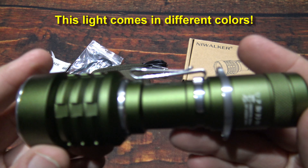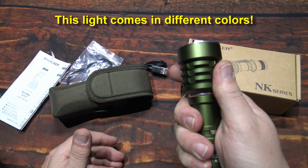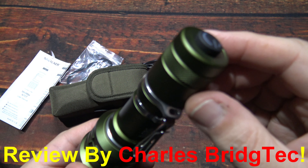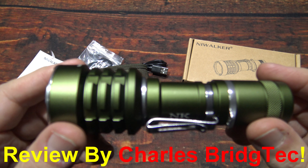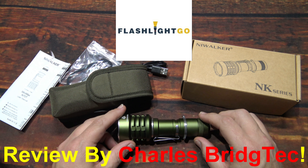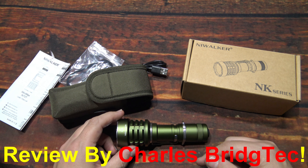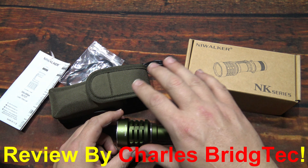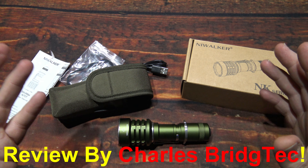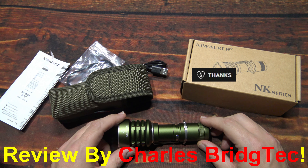The build quality on this is very nice. The Type-C charging is very nice. When you're using the clip, you're going to lose the ability to access the charging port. I normally charge my batteries in a dedicated charger so I don't mind. If you do use the clip, you won't be able to get to the port unless you rotate the clip. Love the color — it definitely comes in different colors, but this one is really nice, rugged, and very nice.